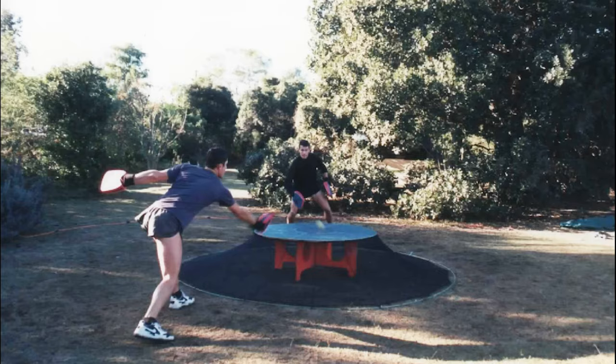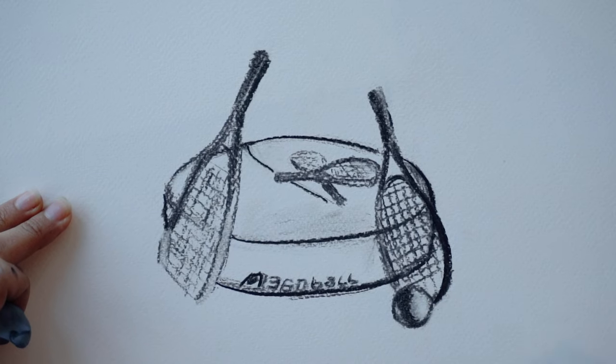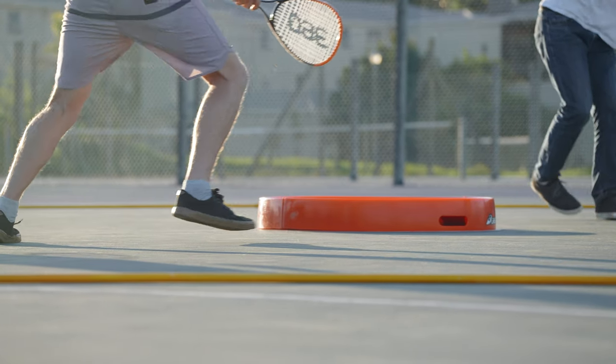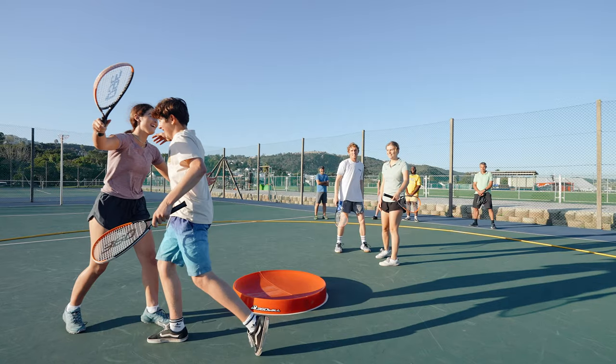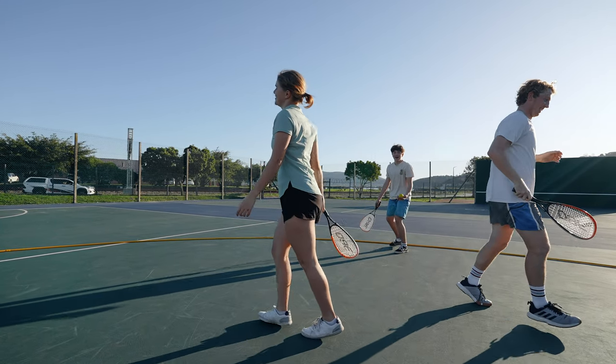We invented the game in a circle over 30 years ago, and since then we tweaked, fine-tuned, and redesigned what 360 Ball is today. Sport in a circle is next level — people get it the moment they play, and we'll get to why rackets make all the difference in a minute.